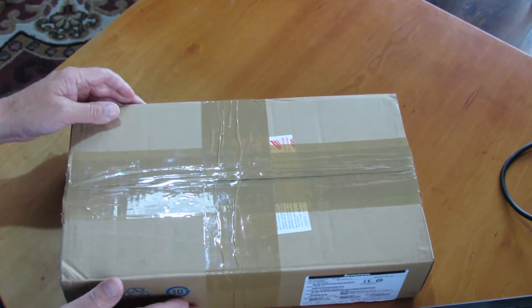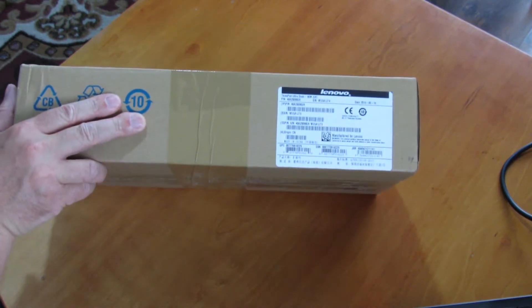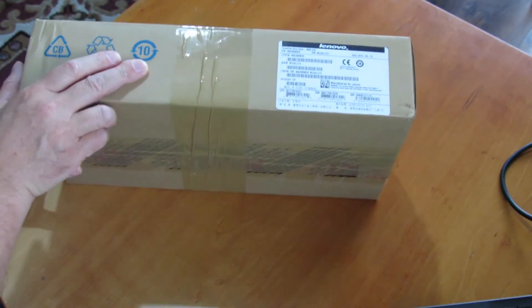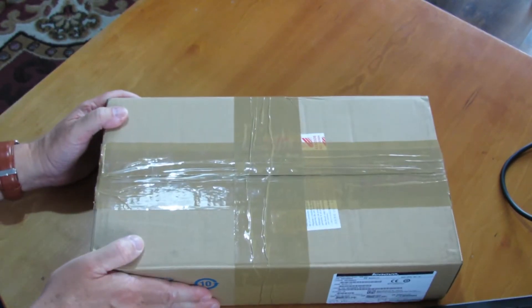Well hello everyone and welcome to my channel. I'm Martin Henry back here with another video and today I'm going to unbox the ThinkPad Ultra Dock that just arrived today.